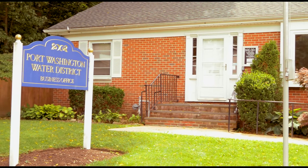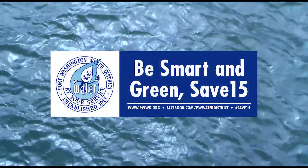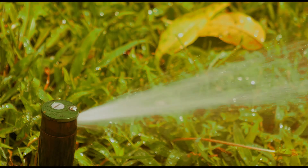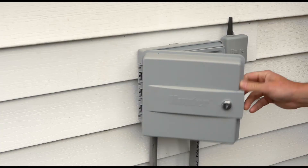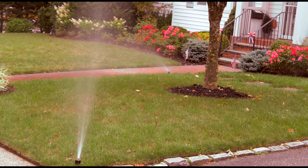The Port Washington Water District began their Be Smart and Green, Save 15 water conservation campaign with the goal of reducing district-wide water consumption by 15%. The wider utilization of smart irrigation controllers is a significant part of the solution.